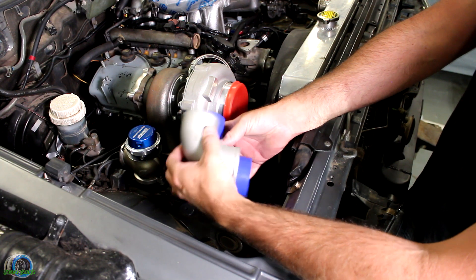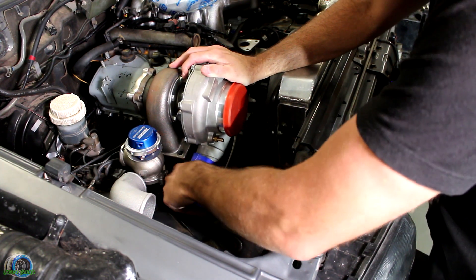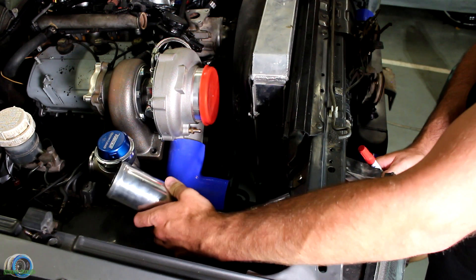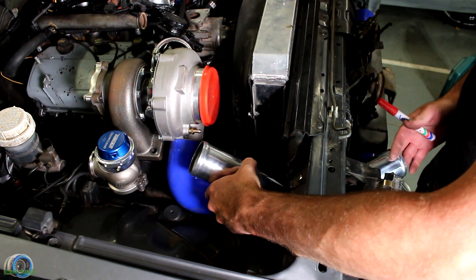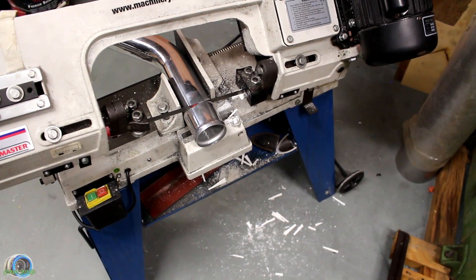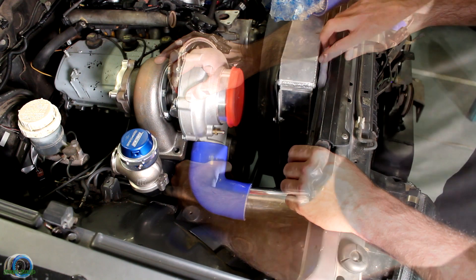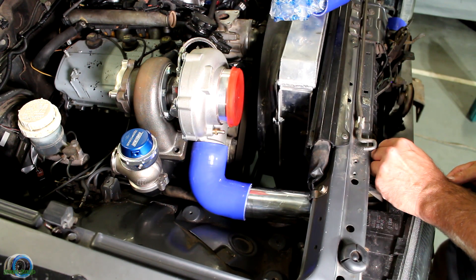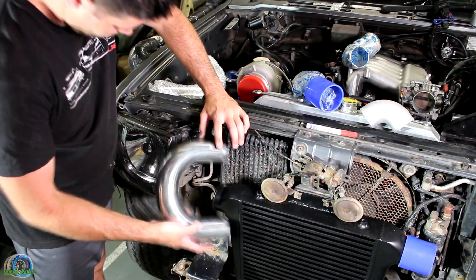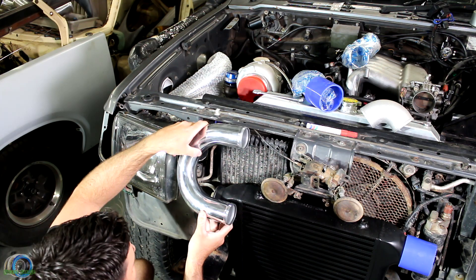I've got two options to start with — should I use the solid bend or the silicon bend? I have no doubt the solid bend would look a lot nicer in that engine bay, but honestly, that's the only benefit in this situation. The silicon bend is going to allow the engine to move more freely and not put as much pressure on that turbo housing. I'm using a two and a half inch intercooler kit off eBay, and starting with a 45 degree bend just seems logical. With a quick cut with the blade saw, it slides straight in like it's made to be there.